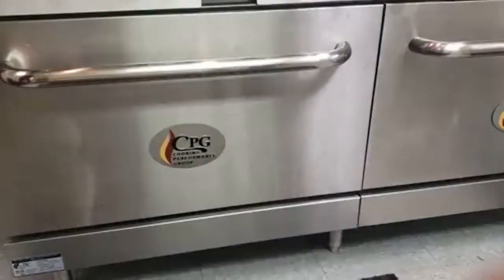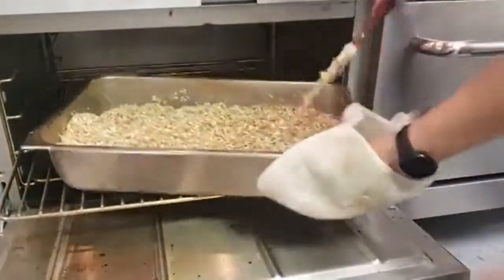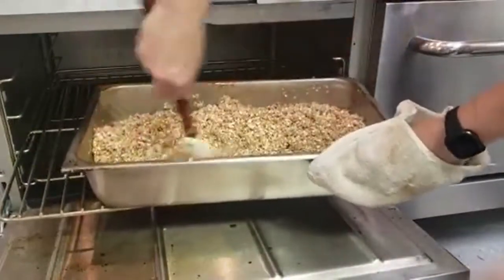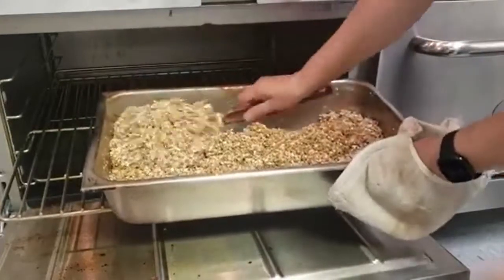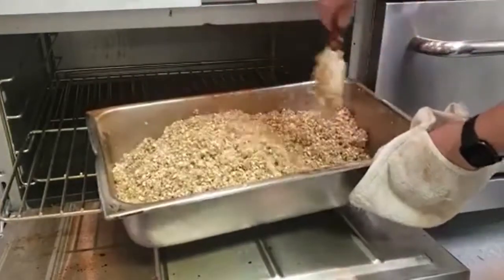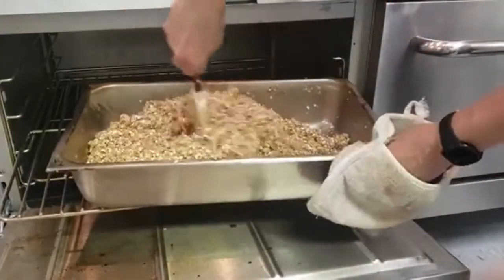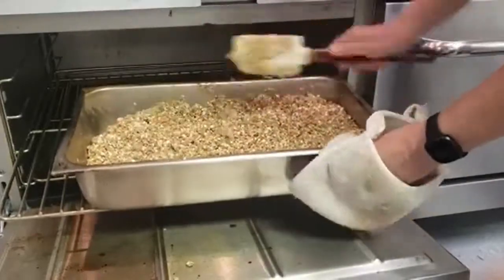Our five minutes are up. Open it up and give it a stir, making sure to get around the edges because it likes to brown on the edges. Mix it all up, then put it back in for five more minutes.